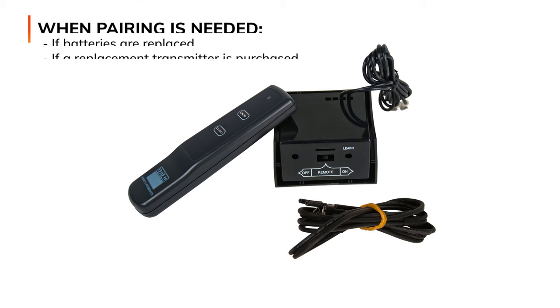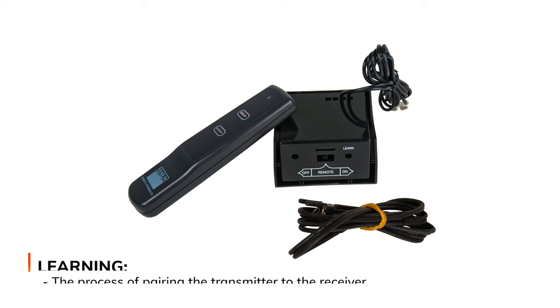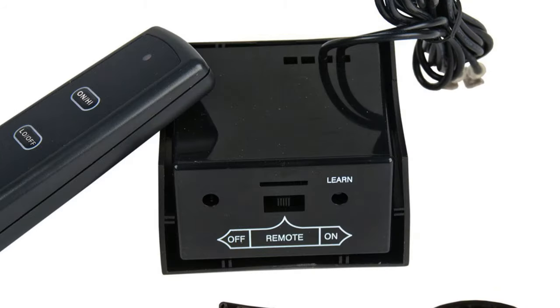Real Fire refers to this process as learning, since the receiver box needs to learn the transmitter's unique security code in order for them to communicate with each other. The transmitter is your remote control and the receiver is the box inside the fireplace.